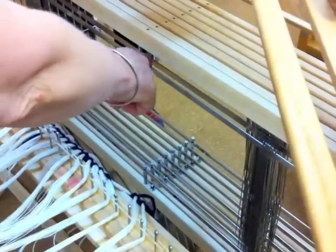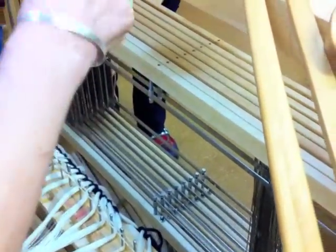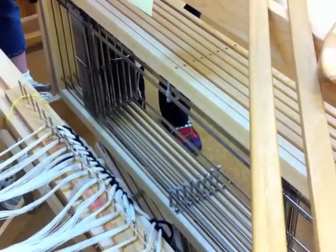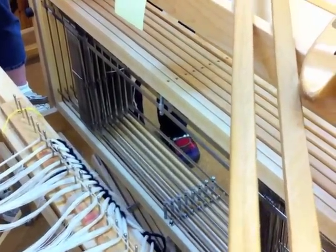On the wolf looms, this is the center here where the jack pivot is. They've moved the heddle bar keepers off to one side because you can't have two things in the same space. Okay, so we're in the rattle.